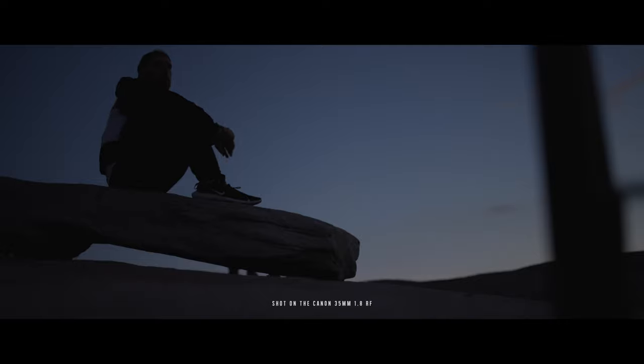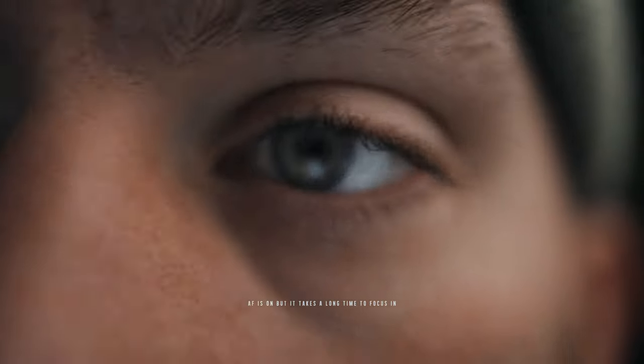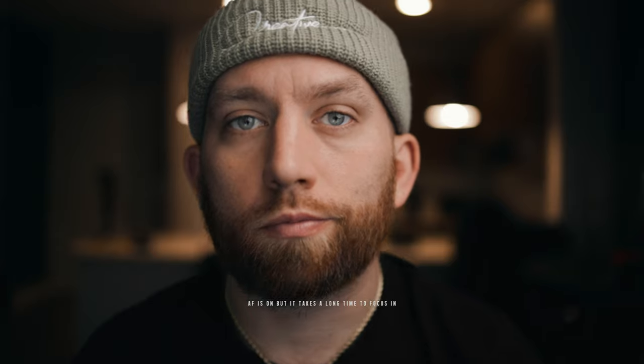Small, lightweight, 1.8 aperture, macro, and stabilization — this lens has been incredible. There's only one thing I don't like: sometimes the focus can be weird. Being a macro lens, the focus pull can be really long and get a bit strange — as you can see right here, it takes a long time to focus in on me. The easy fix is just tapping the shutter to pull focus back faster, but I did notice a couple times I had to manually adjust on the lens.